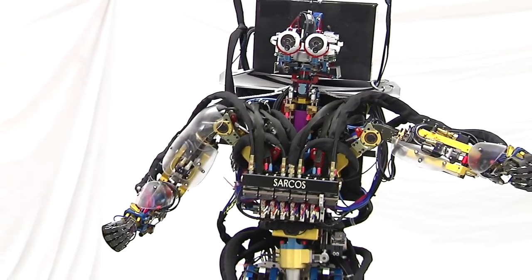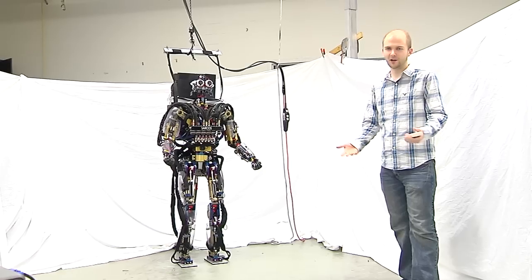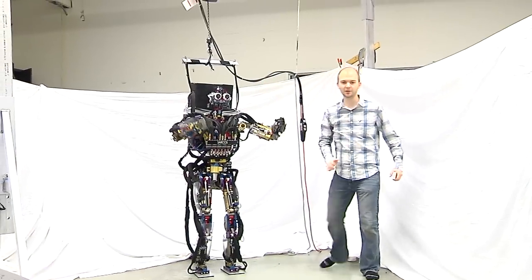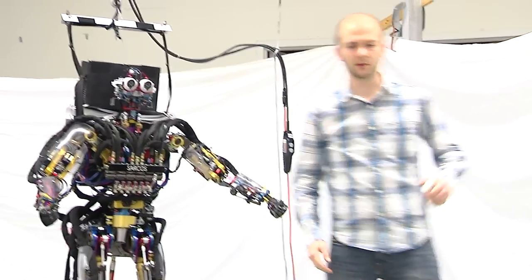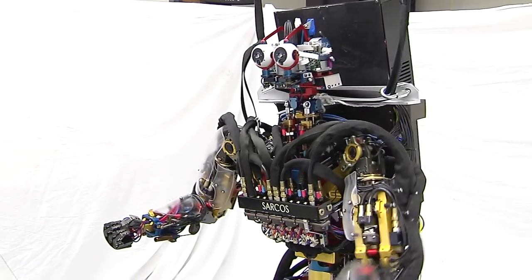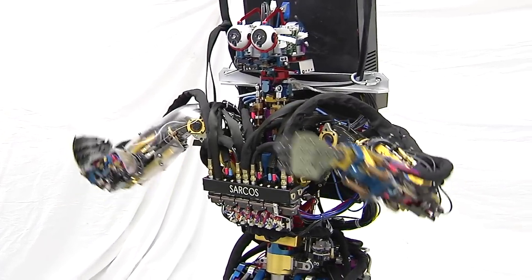While it's swinging its arms around, it has to be adjusting its balance. That's what it's doing. My research also focuses on push recovery — coming up and giving it a big push, having it take a step, or having it walk and recover whenever it bumps into something or something bumps into it.